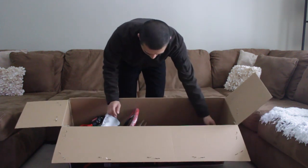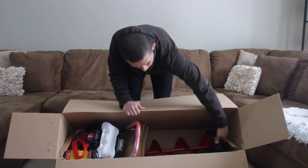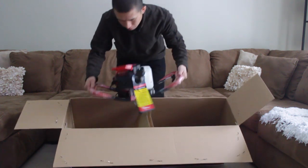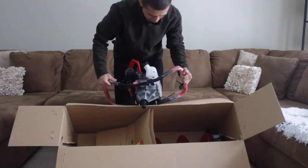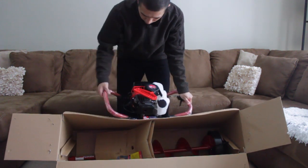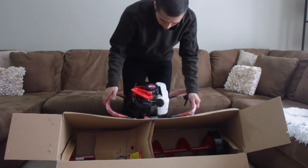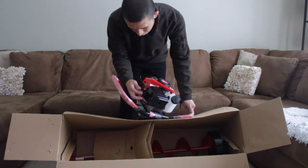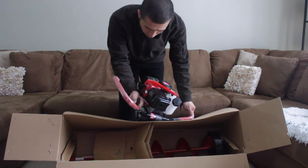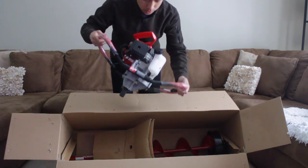One thing I noticed right off the bat is it does come with a cover for the blades, so you don't have to actually purchase that. I'm gonna take the engine off itself. The handles are covered with plastic, which is always nice. Everything seems to be assembled — the on/off button, the choke, the spark plug, and the wires. Everything's all set.